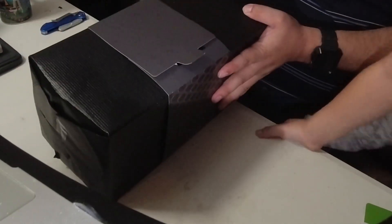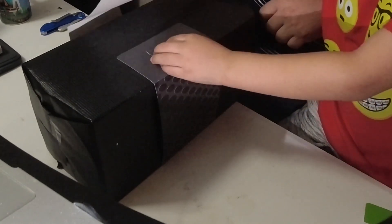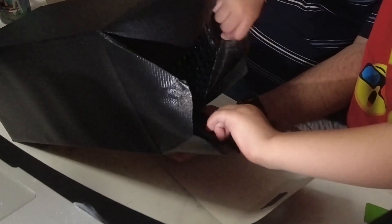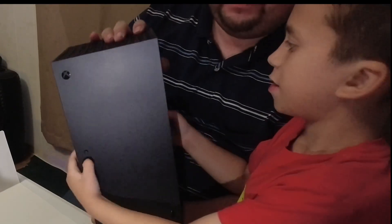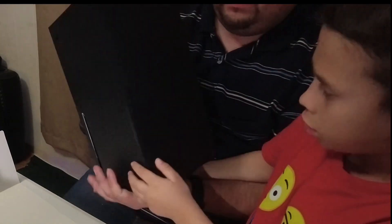Alright! You gonna take that off? It's super heavy. What's inside? Ooh! That's the top part. Ramp off! Here it is guys. See? It's a real one, not a fake one. So with everything said, we are done unboxing the Xbox Series X.